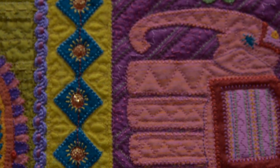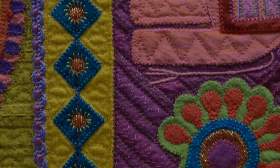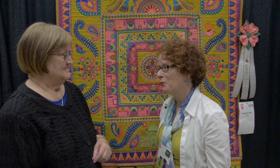This isn't your first time to win at the AQS quilt show, so what's it like to be a repeat winner? Every time I win it is just such an honor. When you look at the other quilts out there, it's just humbling that my quilt was judged and won the award. Well, the competition was really tough this time, so that tells you what a beautiful quilt this is.